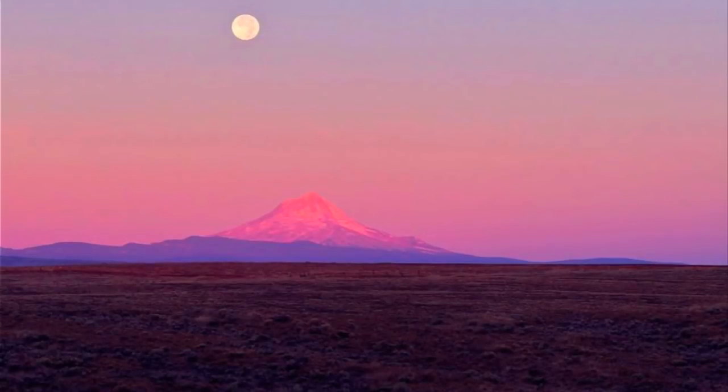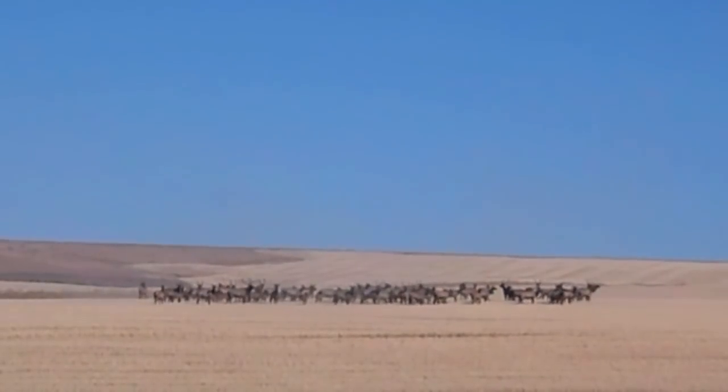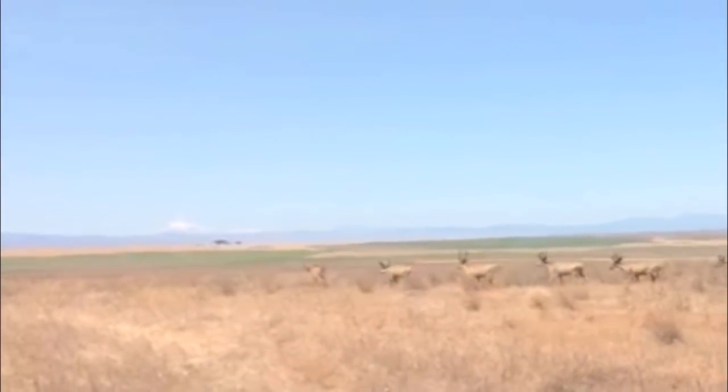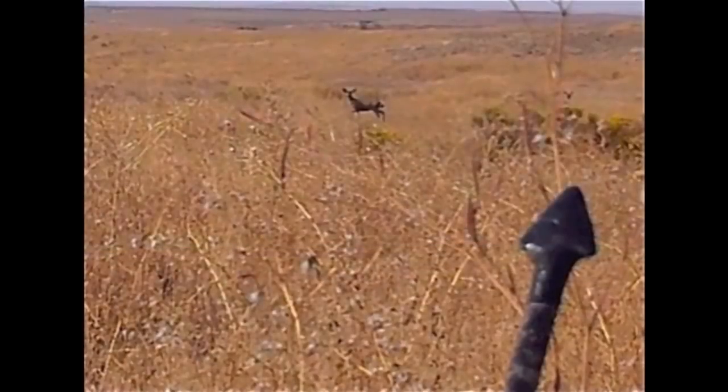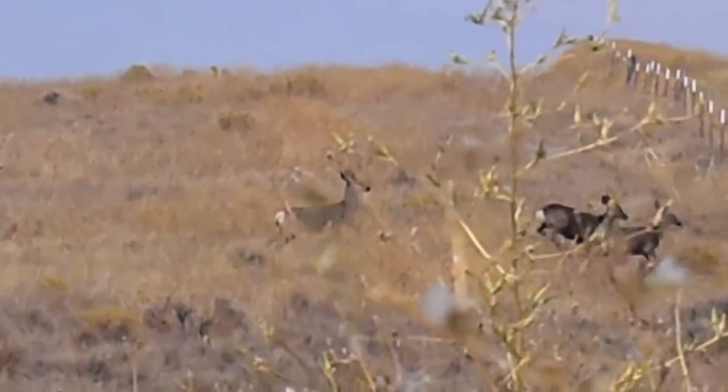For the September archery season, I started out hunting the open grasslands of central Oregon. The wheat fields in this area attract large herds of elk and are home to a large population of mule deer. Several times I was able to stalk within bow range of deer, but these animals have an incredible ability to sense danger and I was not able to harvest an animal during this early archery season.